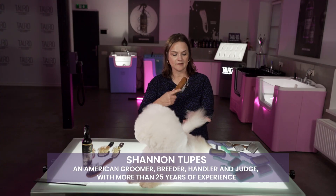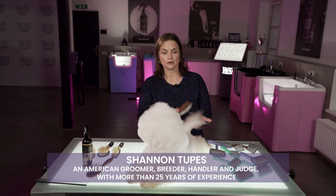It helps lift the coat, it separates the coat, and it's the first step before you start to comb the coat.